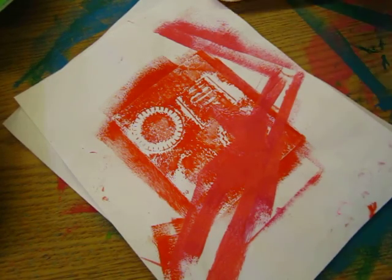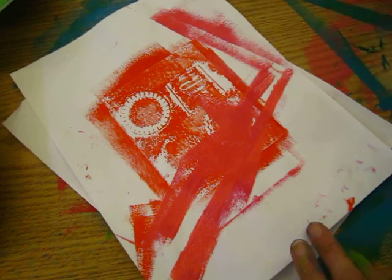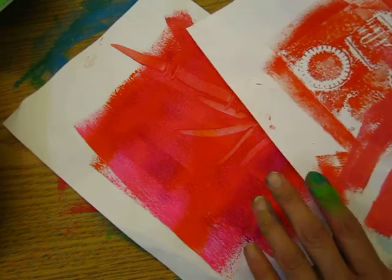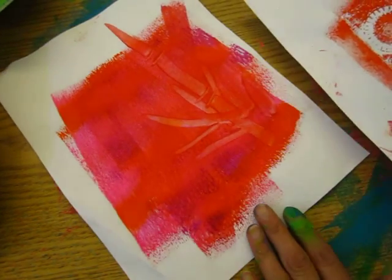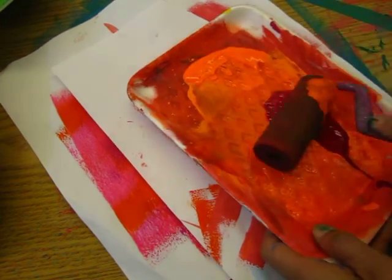In art class, one of the most common products is not an art piece — it's an unsatisfied product, a piece of work. So students are not happy with their product.